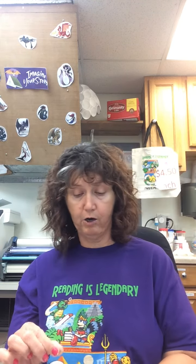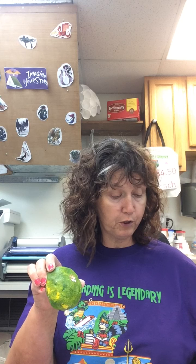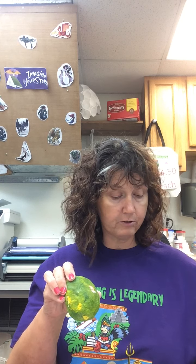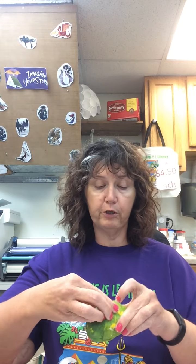After you paint it, let it dry for one to two hours. Then you can go back and take some sequins — I have some here with glue already on them — and attach them to your egg however you want. You don't have to do this step if you choose not to, but I'm going to put a few sequins on mine and I'll have a dragon egg. I appreciate you being with me today and I'll see you next time, bye!